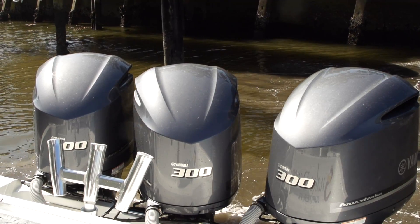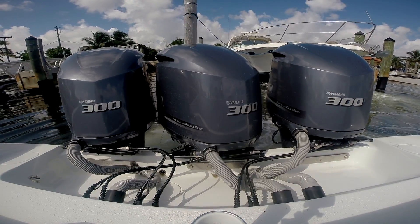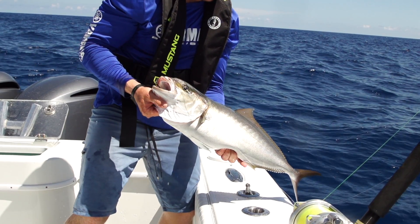That's the beauty of the Yamaha Helm Master System. Sure, it helps you dock, it helps you get in tight quarters, all that other stuff. But when you look at all the attributes of it, it really does make your day enjoyable.